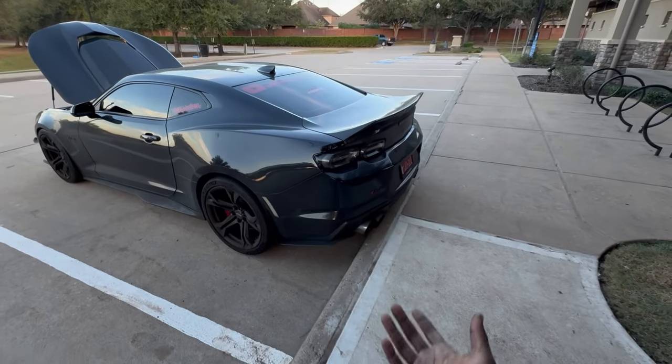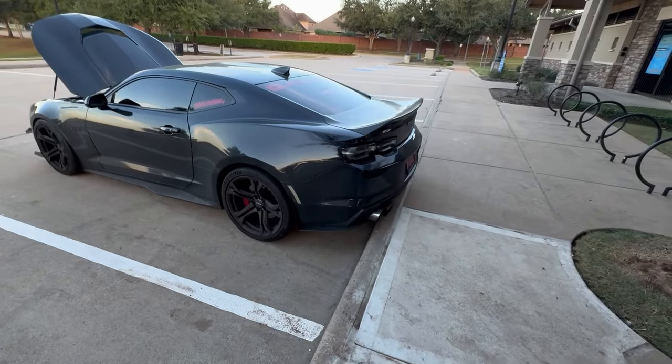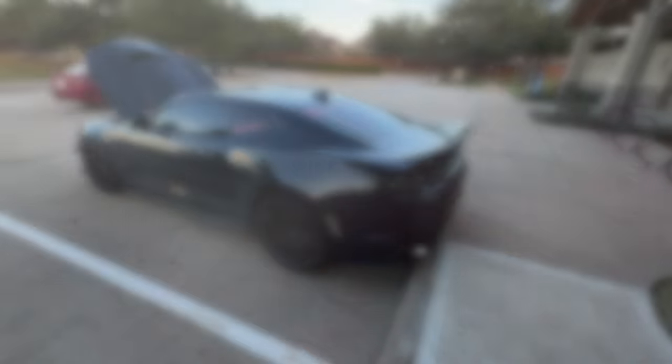Shout out to my sponsor AWE for the AWE Track axle-back exhaust. I can't lie, it sounds phenomenal. I'll go ahead and insert a couple clips of the car at wide open throttle — probably some drag strip runs or 60-to-130 pulls.